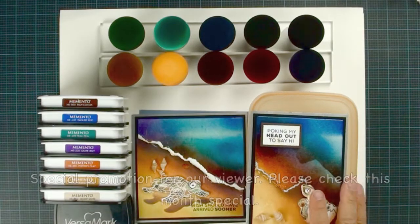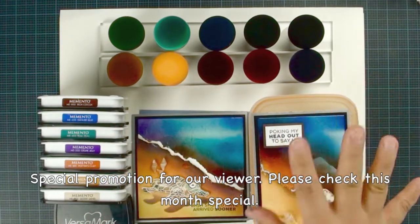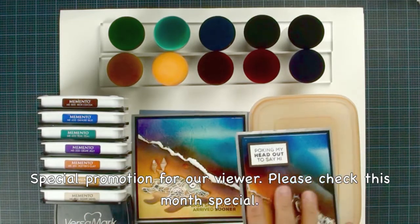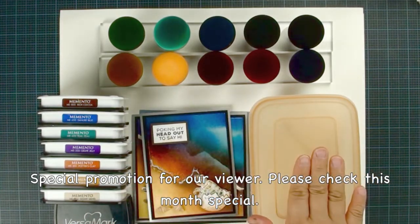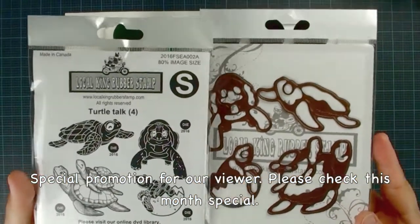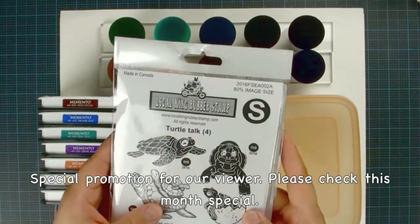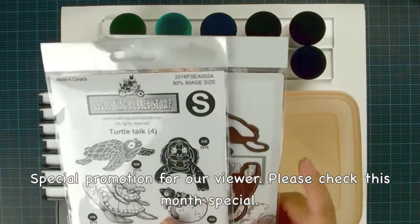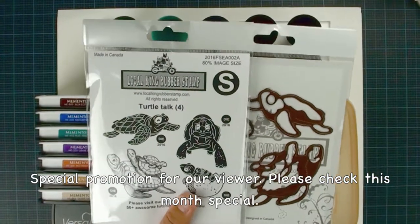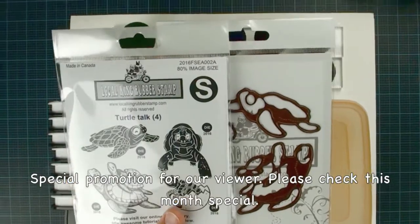Okay, so we are going to use — this is our material list. We are going to use Low King's brand new product, the magic mushroom. We are going to use a few Memento ink versus Versamark. And we are going to use the sun clear embossing powder. And also we are going to use the Turtle Talk stamp set. Make sure you check our website and go under this month's special. Every time when we create a new tutorial, we have a special promotion for the stamp set and die set that I use. So you can purchase at a very good sale price and give it a try.